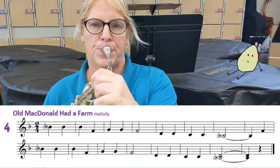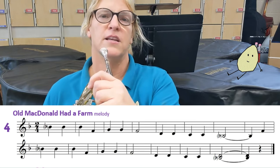Harmony. Okay, here we go. One, two, one.